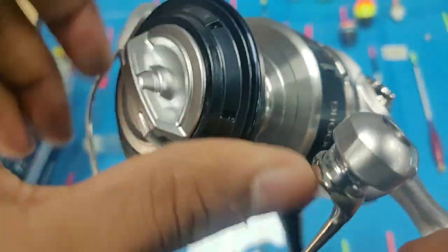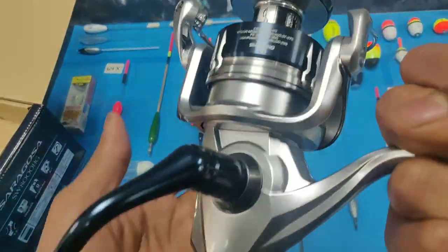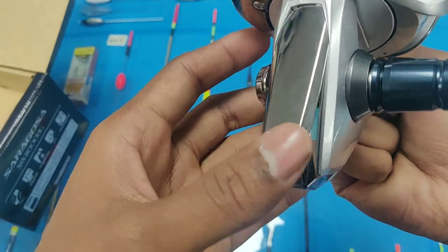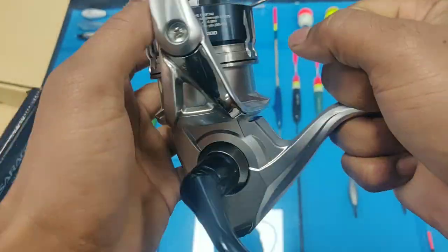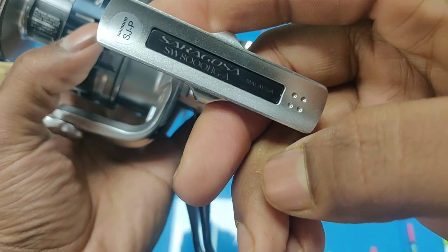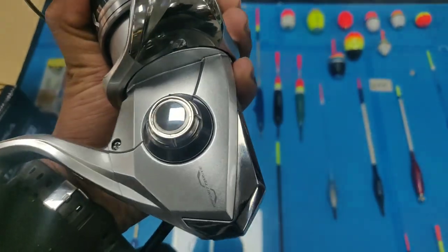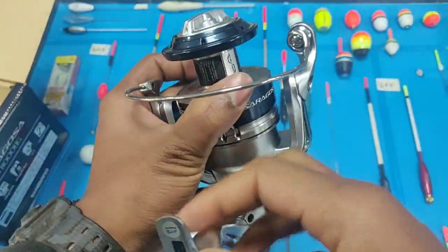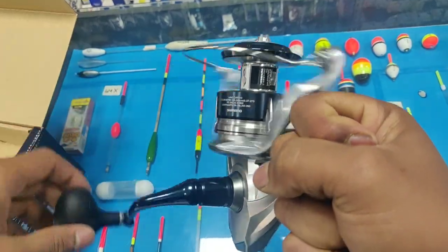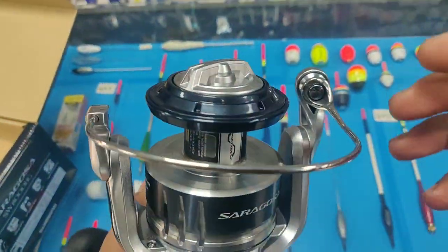Now let's look into the design changes. The main important change I noticed is they changed the circular shape into more of a square one in the bottom section of the reel. They have also added grooves to the spool — three grooves on each side — which I think helps in reducing the weight and adds more style to the reel.